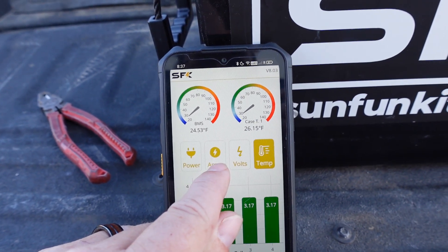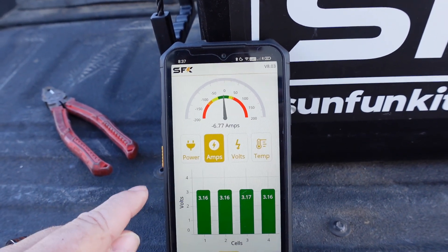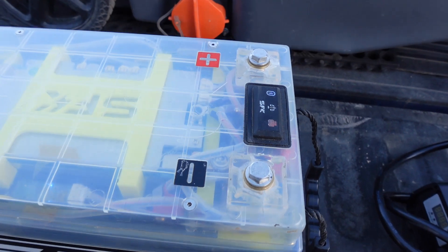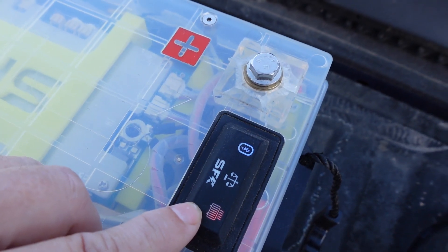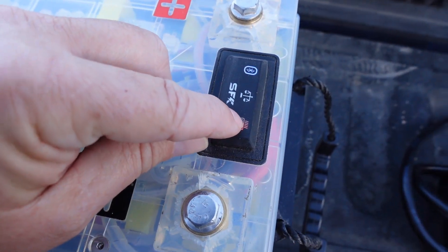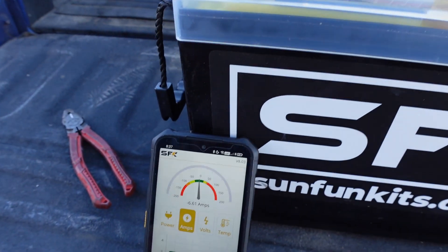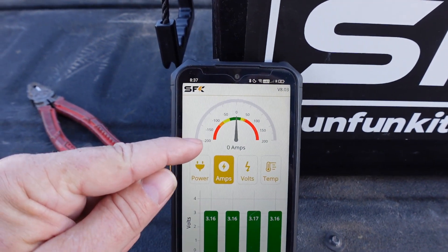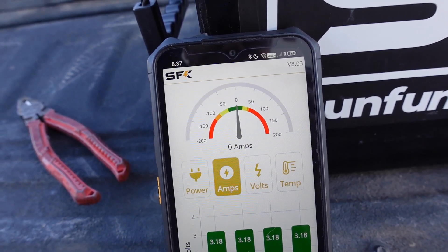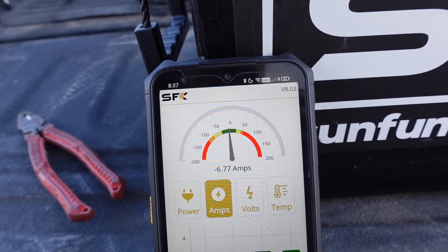That'll slowly raise the heat in the battery, so it does seem to work. The other way would be to hook a charger on. This button is sort of a manual way to turn on charging. You can see the amperage start up as the heating pads turn on, then off.